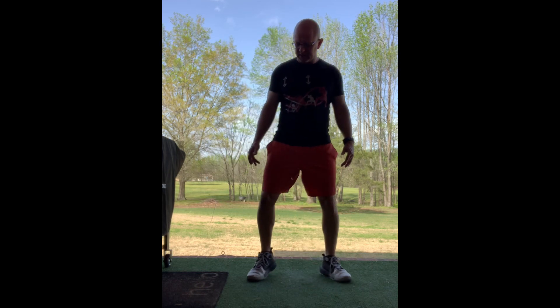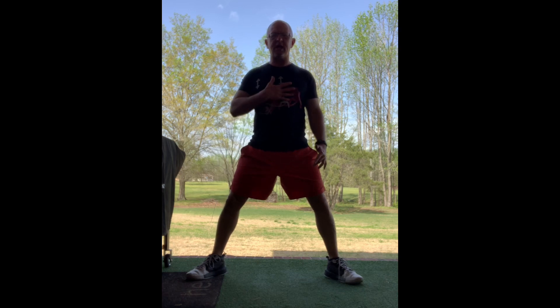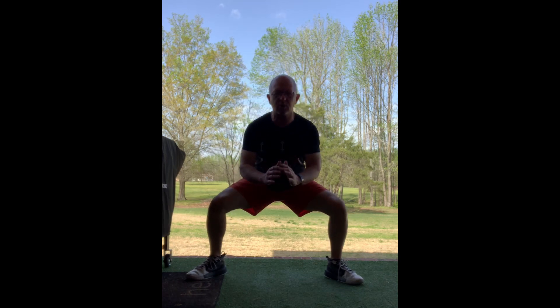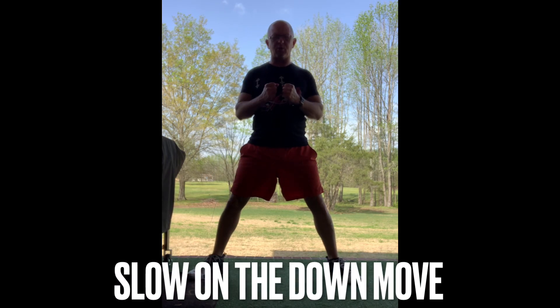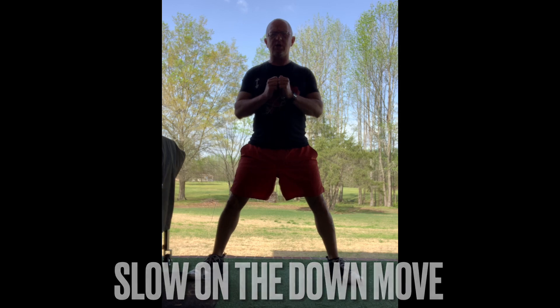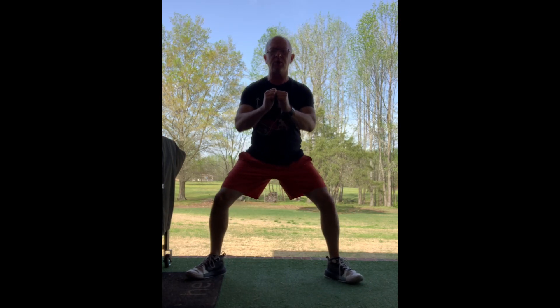Number one on my list is going to be a sumo squat. You get those legs out wide, put those toes out, keep the chest up, and you're just going down as low as you can go. You really want to make it work — if you've got a little extra weight, add some weight to it. But if you don't, you go super slow on the way down, and then you go up fast. Super slow down, up fast. So — sumo squat.